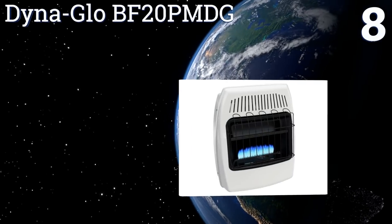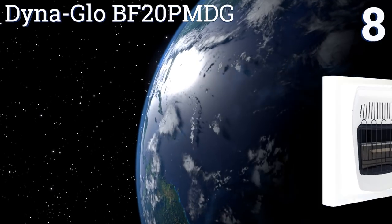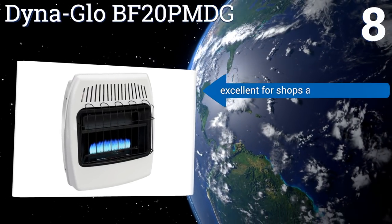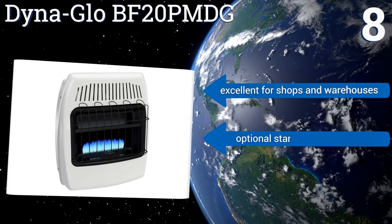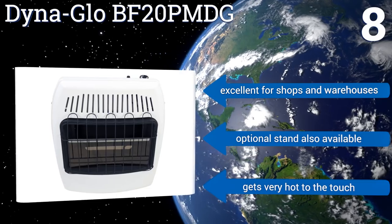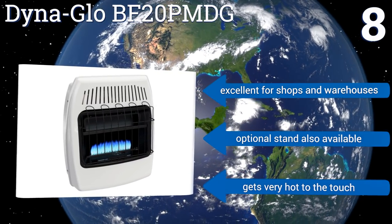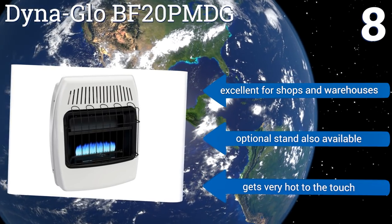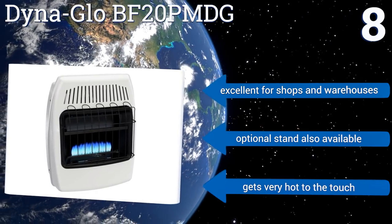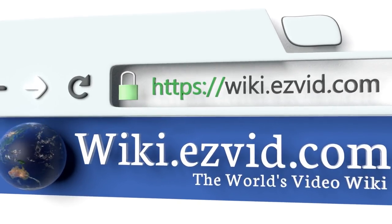Coming in at number eight, the Dinaglo BF20 PMDG runs on liquid propane, so it's good for anyone looking to cut down on electricity usage or hoping to avoid doing any wiring during installation. It has a built-in oxygen depletion sensor, so it will shut off if carbon monoxide is detected. It's excellent for shops and warehouses, and an optional stand is also available. However, it does get very hot to the touch.